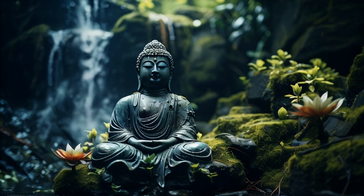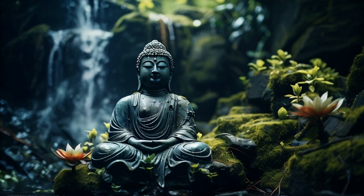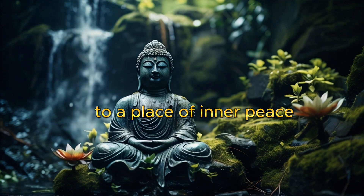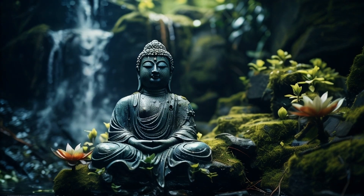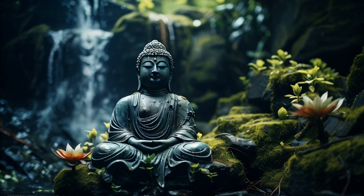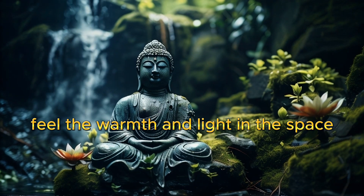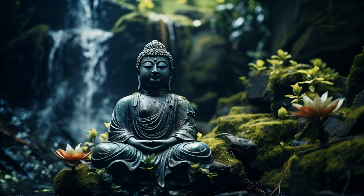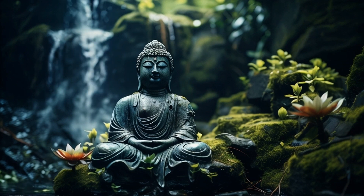Inner awareness. Now direct your attention inward. Imagine looking into your heart, to a place of inner peace and calm. Feel the warmth and light. Stay here for a few moments and enjoy the feeling of inner stillness and balance.